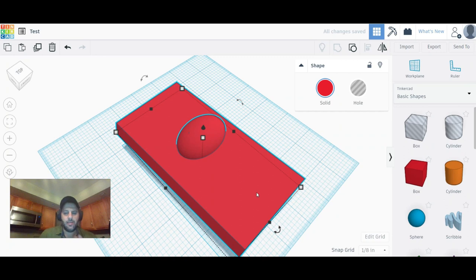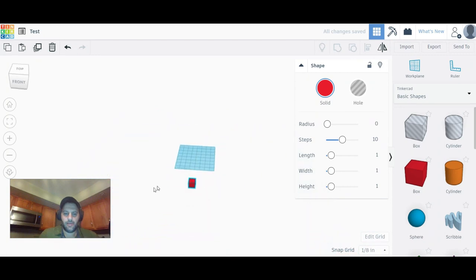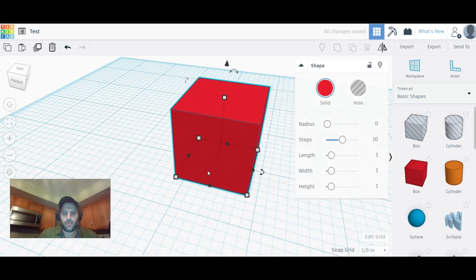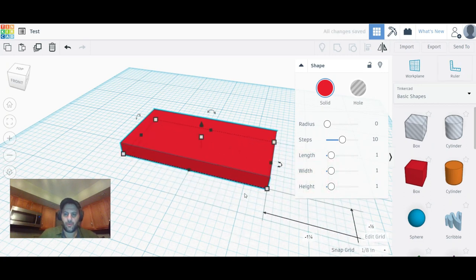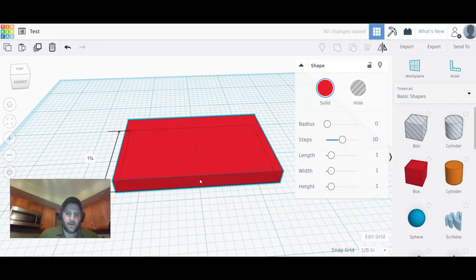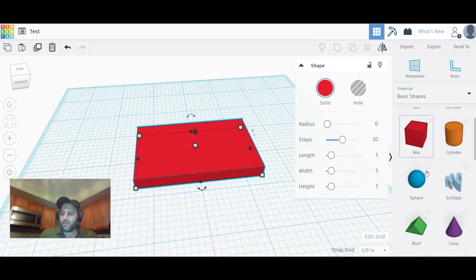Let's make a nameplate. Drag a box onto the work plane and size it down into a flat plate shape. Click on the sides and it tells you the dimensions — for example, two and three-quarters of an inch wide and one and three-quarters of an inch long. That blue outline shows you what's selected and gives you the measurements.